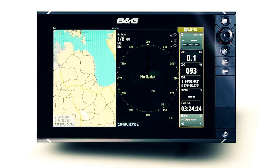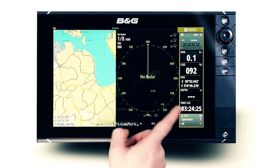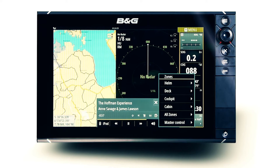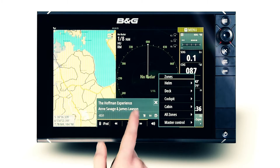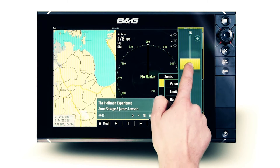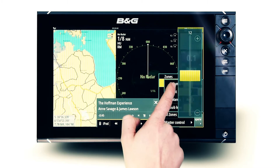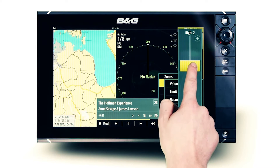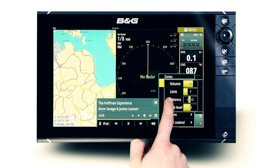Innovative volume control is made possible with Fusion's multi-zone technology. Dependent on the NMEA 2000 supported Fusion stereo, you can enjoy music in 2, 3 or 4 independent audio zones, each with their own volume level, volume limit option, balance and sub level — allowing those on the deck to party while the captain relaxes at the helm.